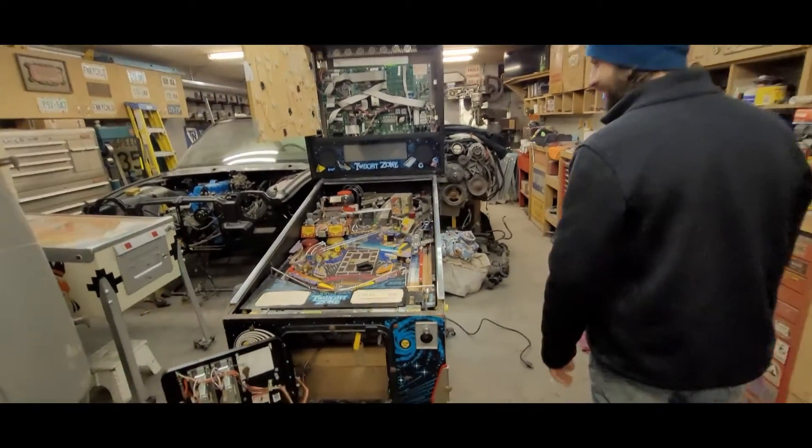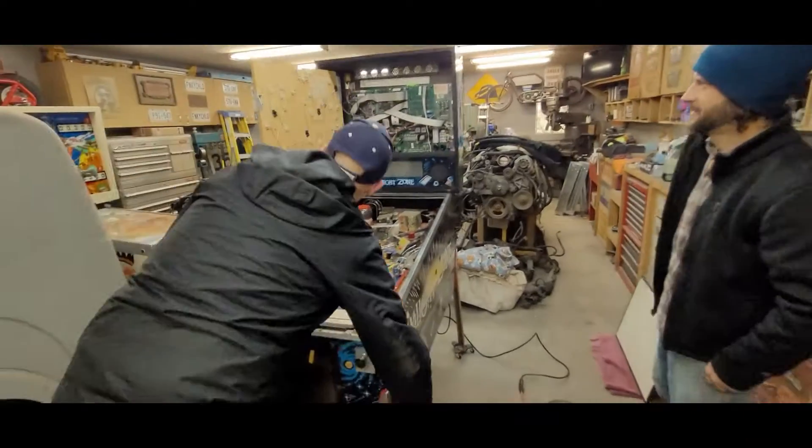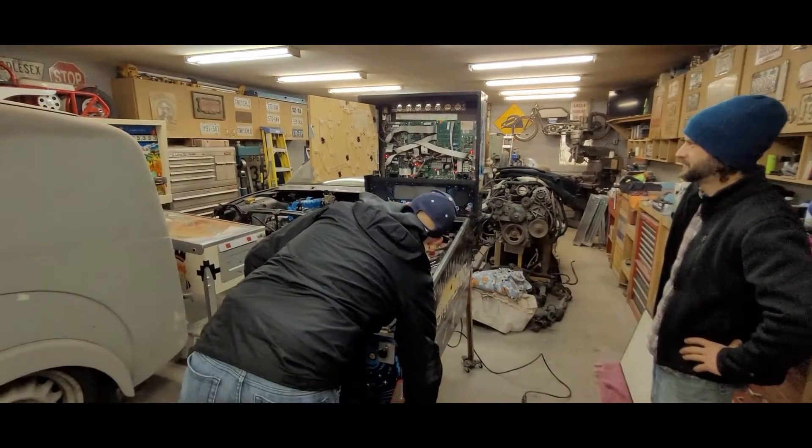I think, Cory, you should have the honors of turning this guy on. Wait, wait, wait, wait — we're not plugged in yet. All right, here it is. Three, two, one. Twilight Zone!